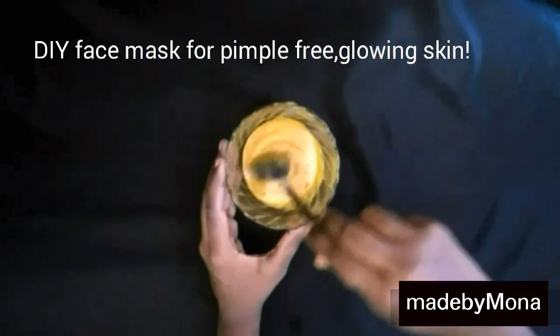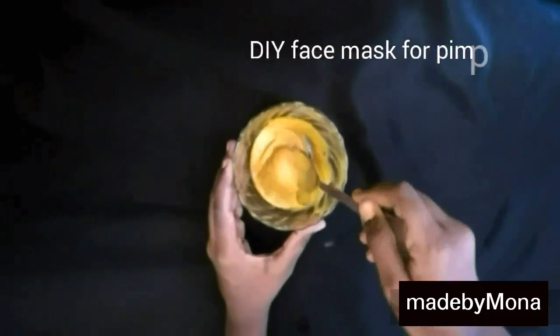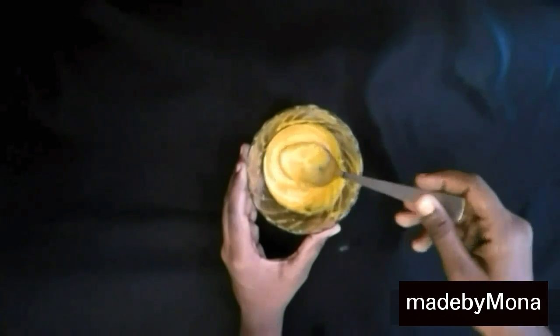Hey guys, welcome to my channel. Today you'll be seeing how to make this wonderful face mask that will cure your acne, black spots, and brighten up your skin from within. So let's start by making this face mask.